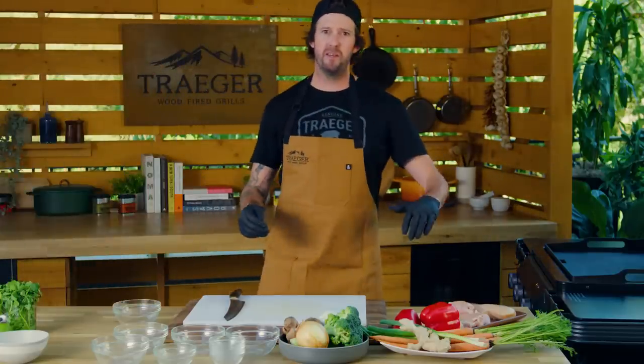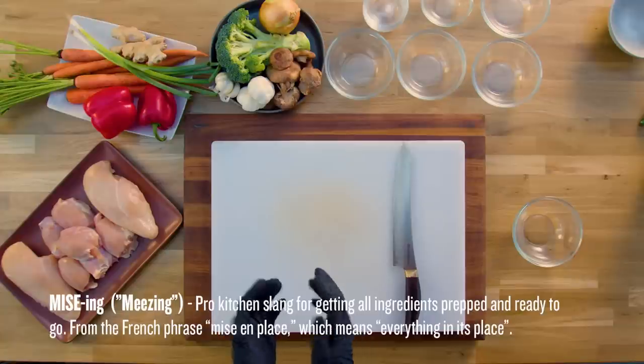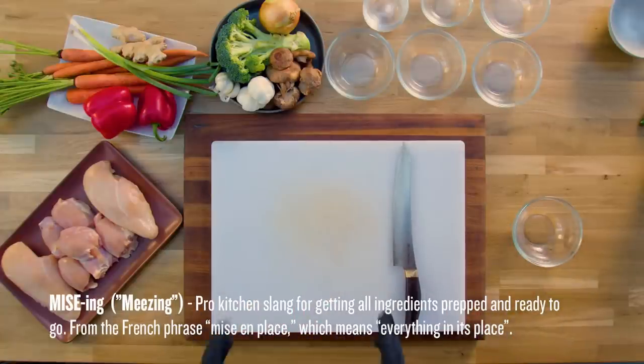We're gonna start off with our proteins. I'm gonna explain to you a very important part of cooking on the Flat Rock: mise en place — getting all your ingredients out. That's what all these little bowls are for and that's gonna give you your success because it's cooked so fast. You want to have everything ready to go and not be running around back into the house grabbing random stuff. Let's get going and I'll show you how to slice vegetables and meat.